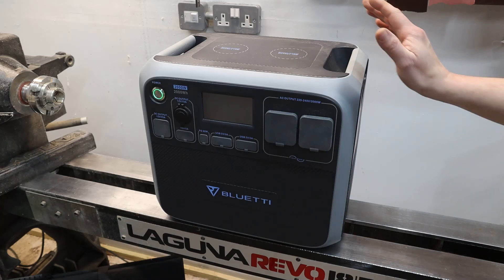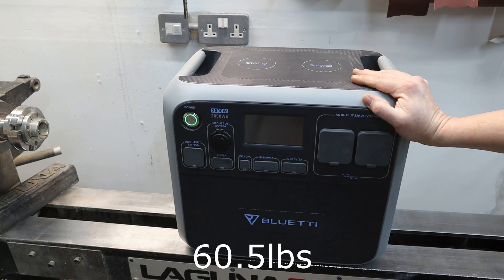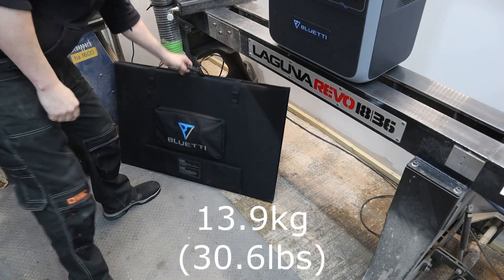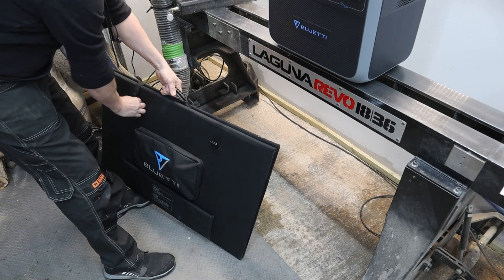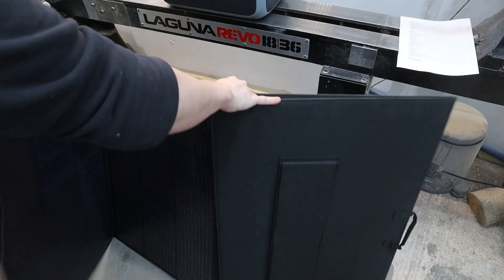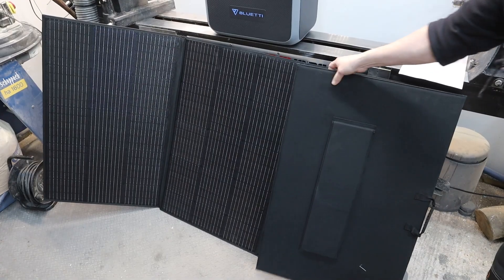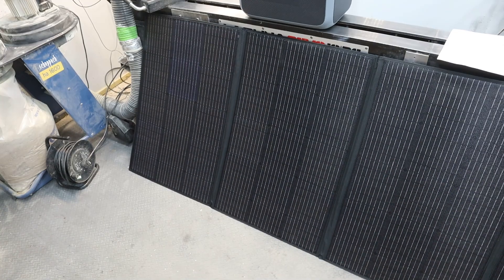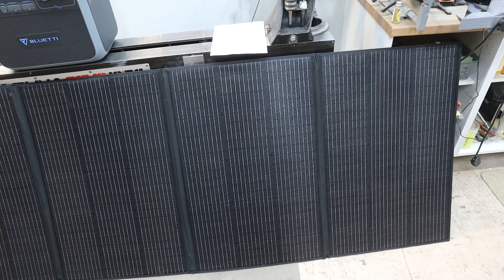There's a 24-month warranty on this unit and the weight is about 27.5 kilograms. Moving on to the solar panels — this is the PV350, called that because there's a maximum of 350 watts of power you can get out of them.